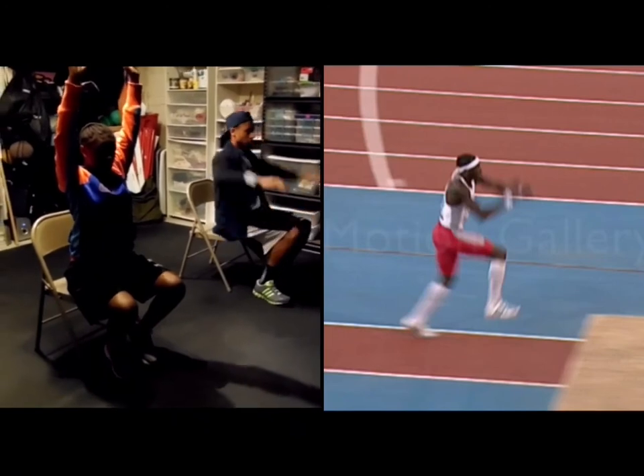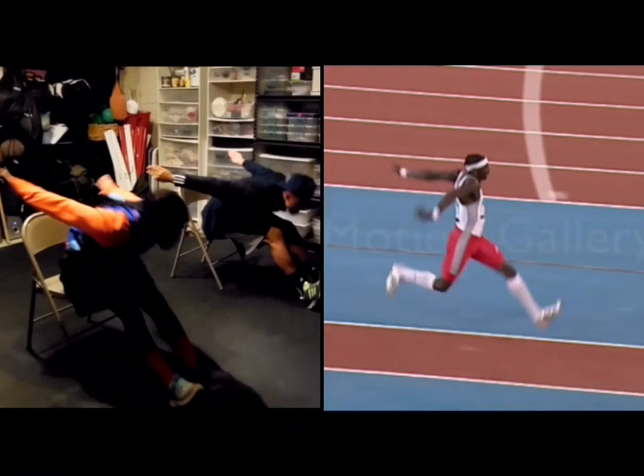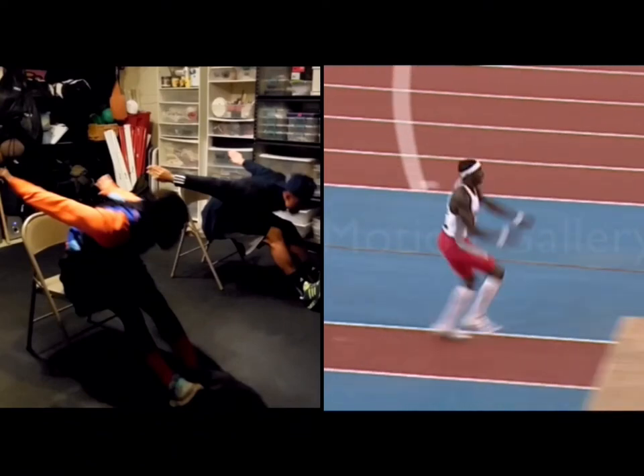The athlete then preserves the jump by bringing the arms out and around. It's important to remember we don't want to swing the arms back forward below the hips, because then the hands will cut the sand.